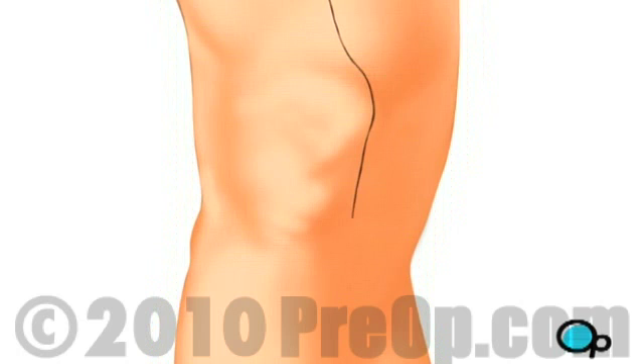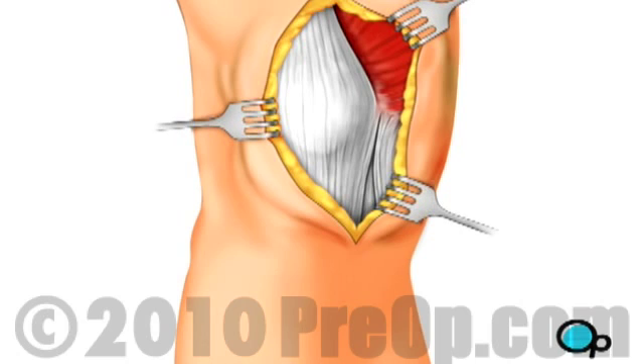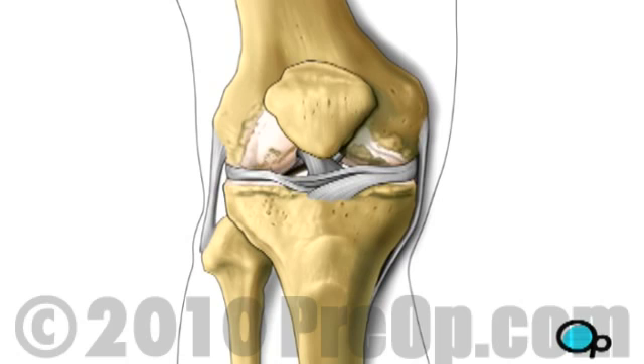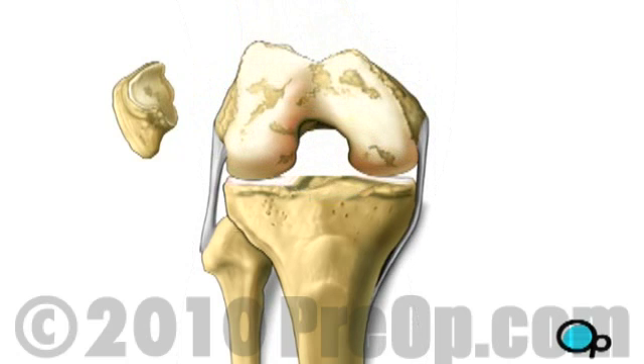After you are unconscious, the doctor will make a vertical incision in your leg above your knee. Using retractors to pull back the skin, the surgeon will make a second incision in the muscle in order to expose the damaged knee joint. Next, your doctor will remove the patella or kneecap and flex your leg to expose the surface of the joint.